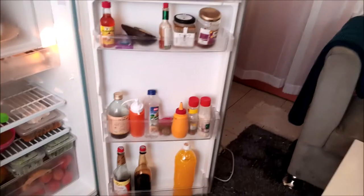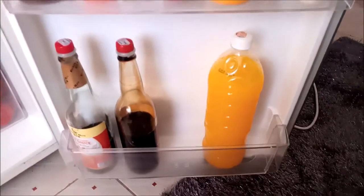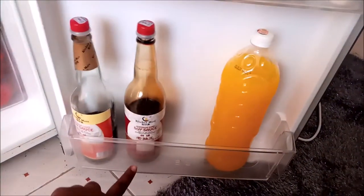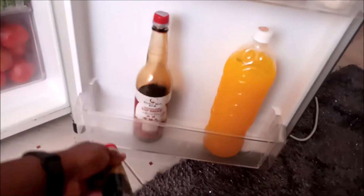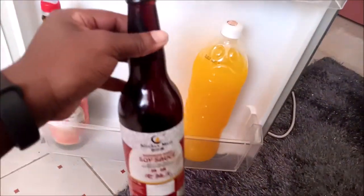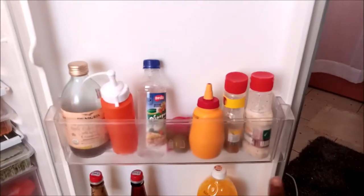When you first open my fridge, let's start at the bottom shelf. I just have this juice — we love juice, especially at dinner or just when you're chilling. Then we have the superior duck soy sauce. Here is the light soy sauce and this is the dark soy sauce. The dark is way saltier and gives more color. The light is good for your egg dishes and the dark is good for your meats.